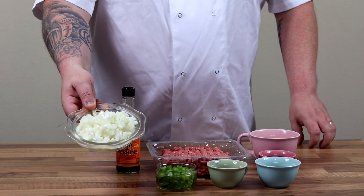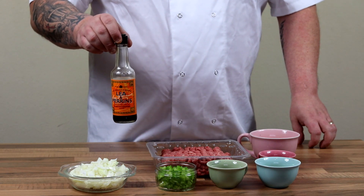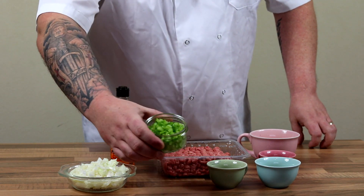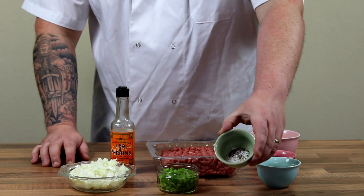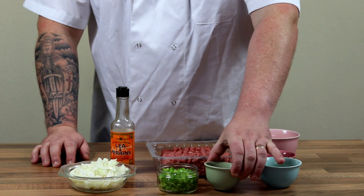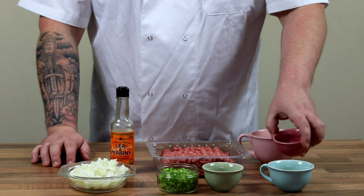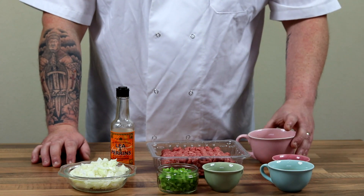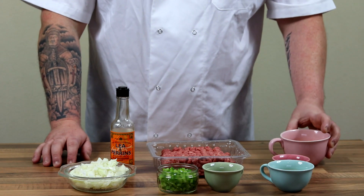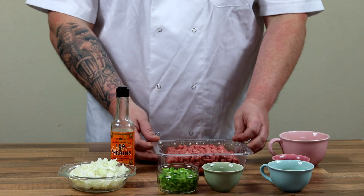All you are going to need for this is a whole chopped onion and one chopped clove of garlic, some Worcestershire sauce, half a green pepper diced, some salt and some pepper, one whole egg, a heaped teaspoon of dried thyme, half a cup of breadcrumbs, and the star ingredient: 500g of minced beef.